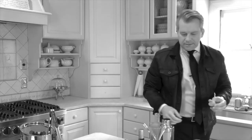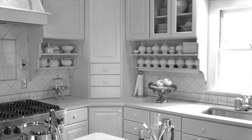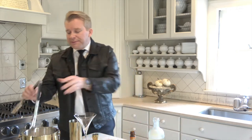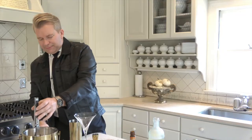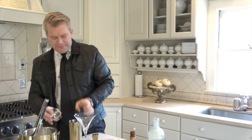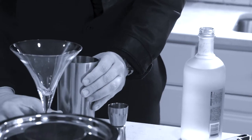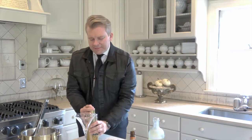Todd, you've got to stay on that mark. I have some lemon juice, lime juice. Come back to the mark! A few ice cubes. And then, a martini shaker. Can we start over? And just shake it a few times.